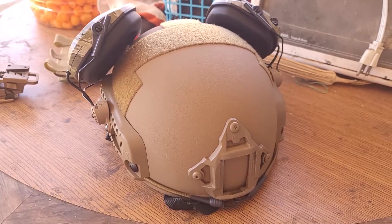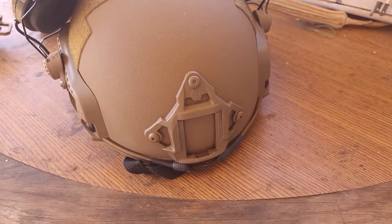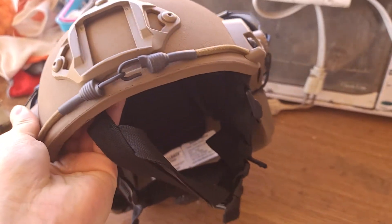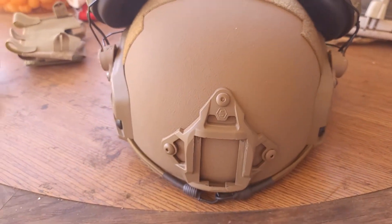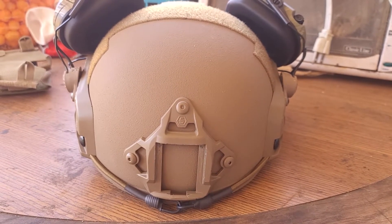It comes in three colors: black, flat dark earth, and olive green. That's the first look at this helmet. If you like this type of content, don't forget to like, subscribe, and stay tuned for more videos. This is V Crypto Vital signing out.